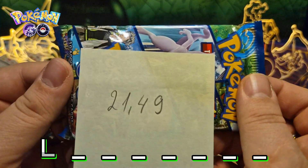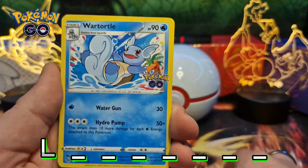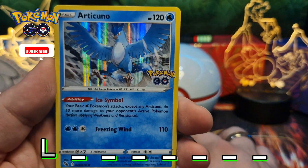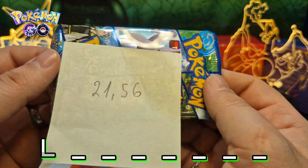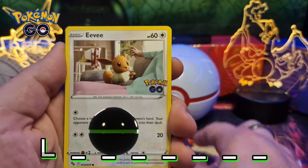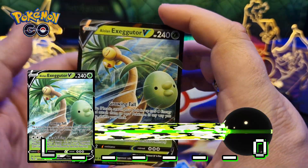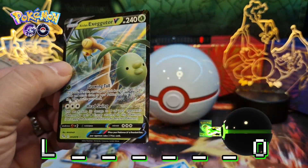21.56 grams. A Passimian reverse hollow and the Alolan Exeggutor. Another card here. 21.01 grams. Magic card reverse hollow and the Sylveon hollow.